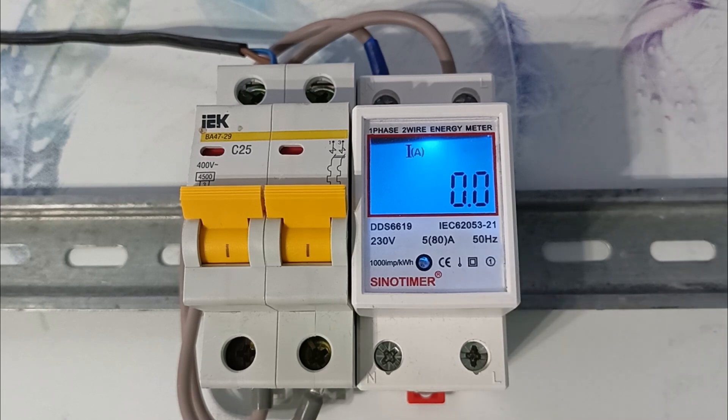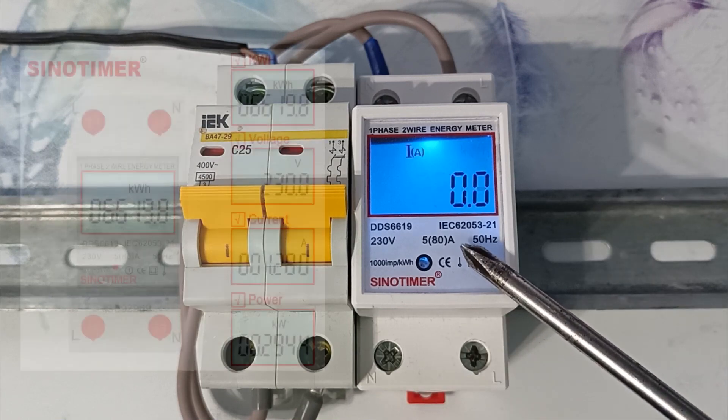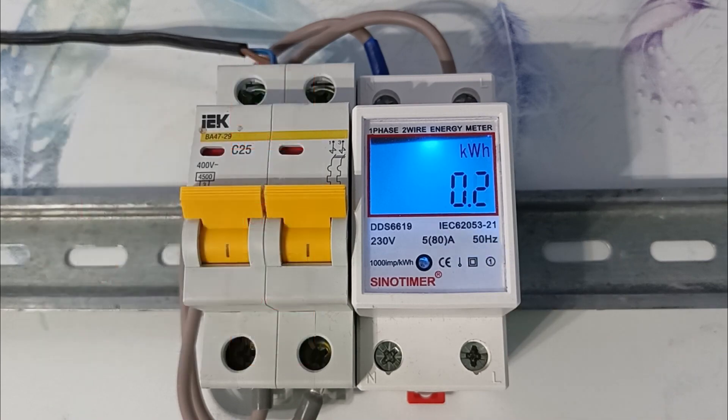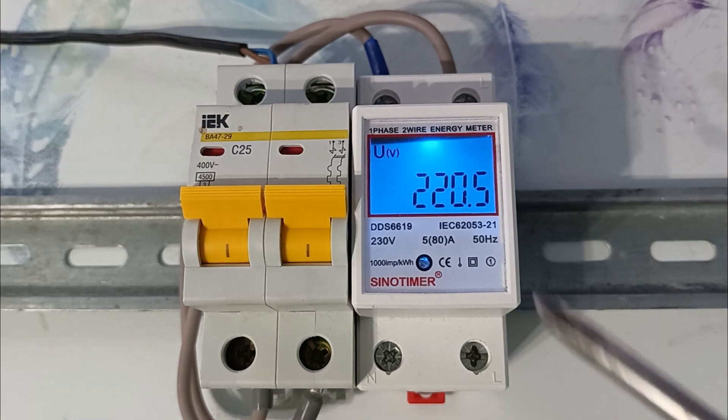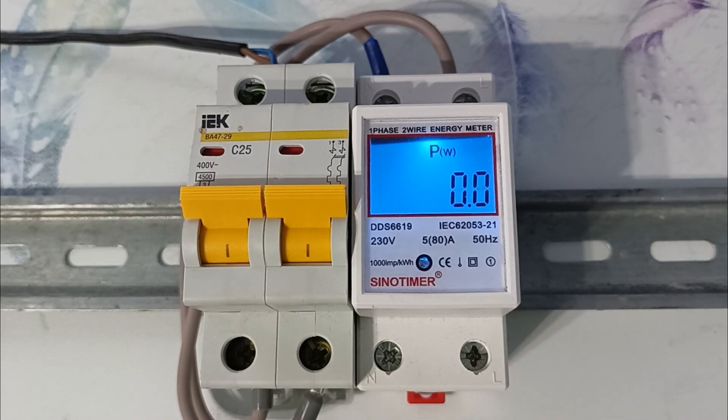This electric meter is not large in size and takes up two DIN rail slots. It has a display that sequentially shows the consumed current, voltage, power, and consumed electricity. For convenience, the counter has LED backlighting, which allows you to read data from the device display in the dark. In addition, the meter has an LED that flashes when electricity is consumed — it flashes 1,000 times per kilowatt hour.